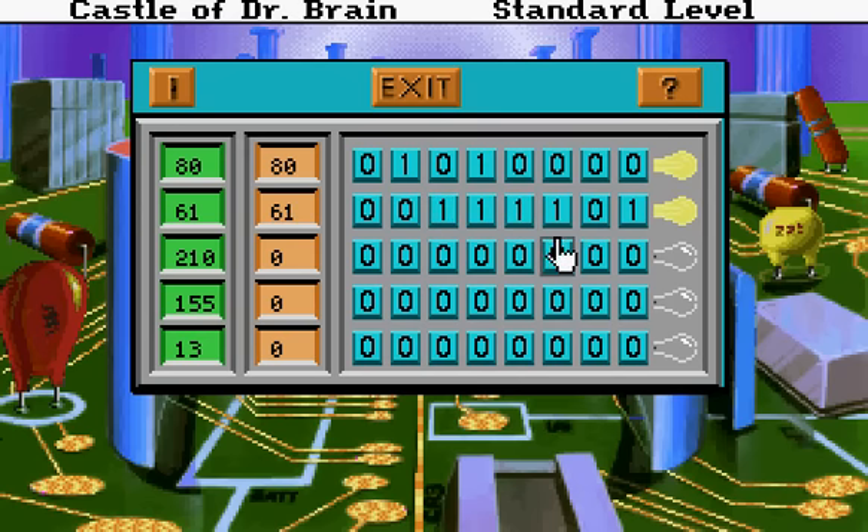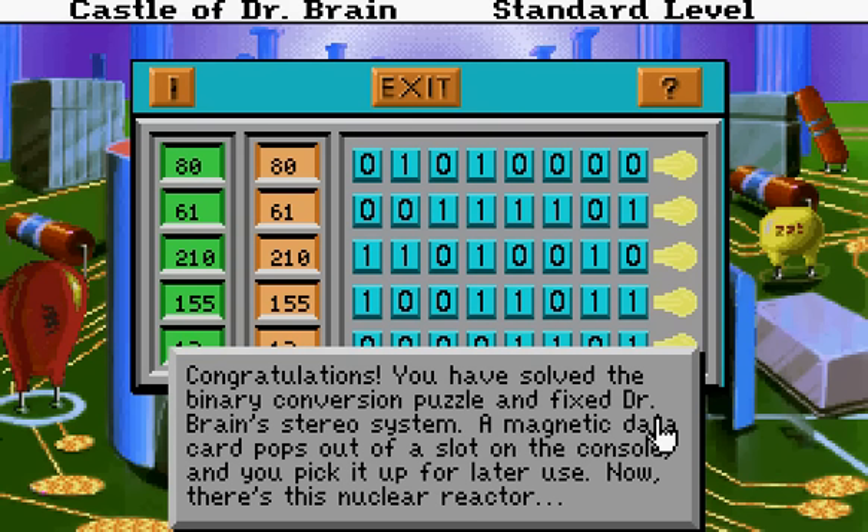I showed you how to calculate digital to binary. You can do the same in hex or octal — you just modulo by 16 or 8. Easy as pi. Your calculations are the same as mine? Wonderful. Congratulations, you have solved the binary conversion puzzle and fixed the brain's stereo system. A magnetic data card pops out of a slot on the console, and you pick it up for later use.